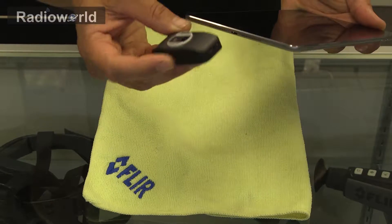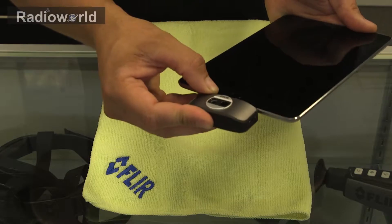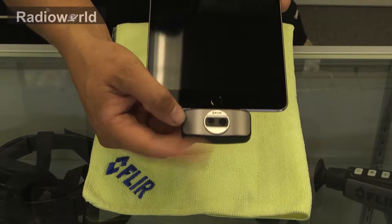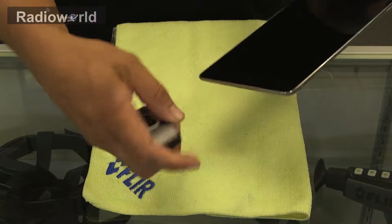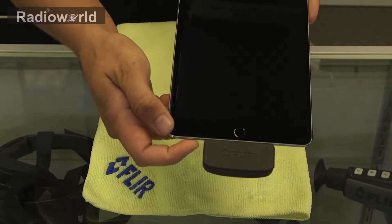So to set this up it's pretty simple. All we're going to do is go ahead and plug the FLIR ONE in. Now as I say it is reversible, so with it like this you're going to be filming yourself, so you're probably going to want to have it turned away from you like that.